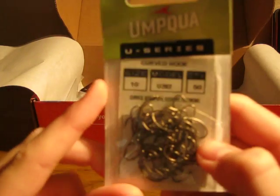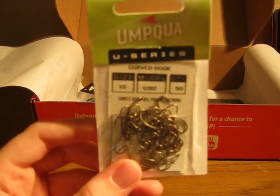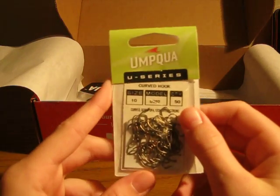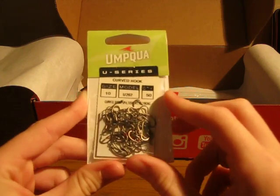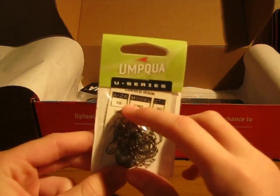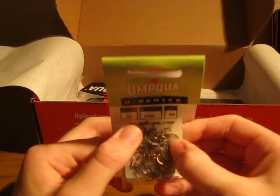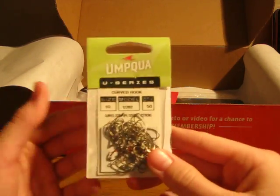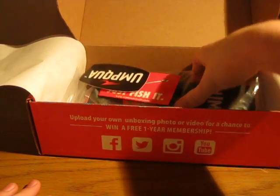The hooks that we got this time are a size 10 U-202 hooks and we get 50 of them, so very nice. And they're curved, so good for your big eggs if you're going to be fishing some eggs or anything like that. And lots of them too, so you'll never have to run out while you're fishing.